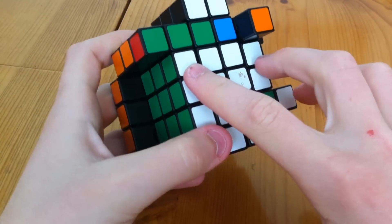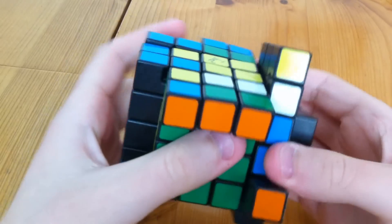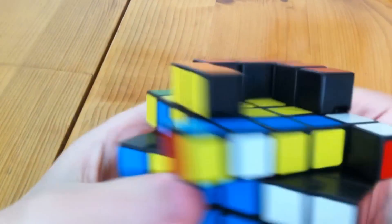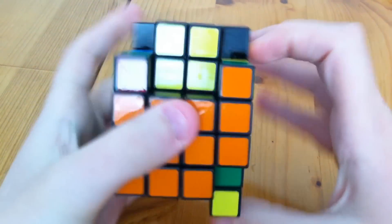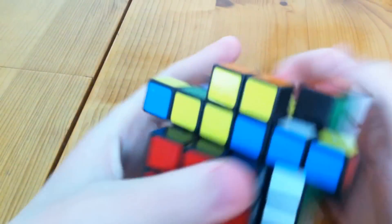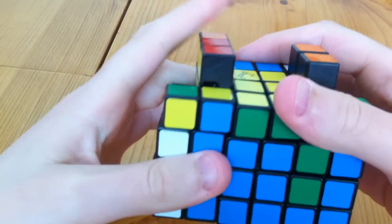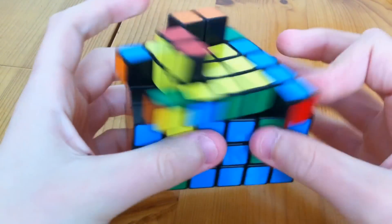The centre — these edges and these edges. And now we do the first two layers — the F2L. And now we do the OLL.